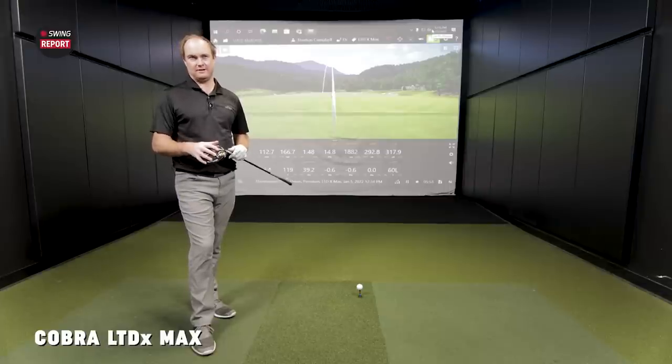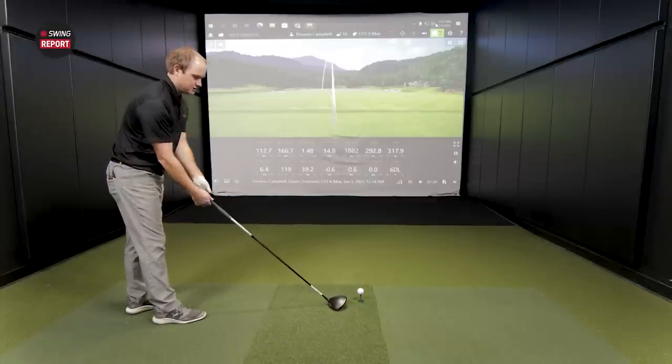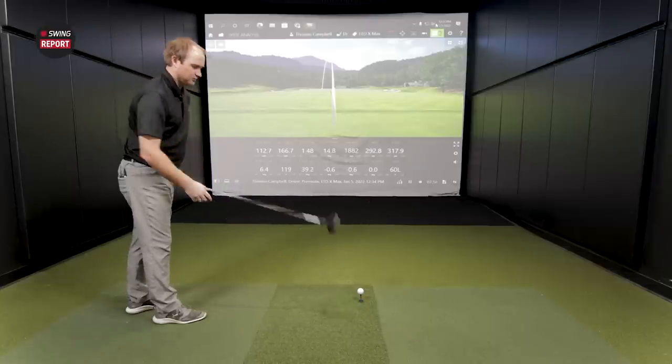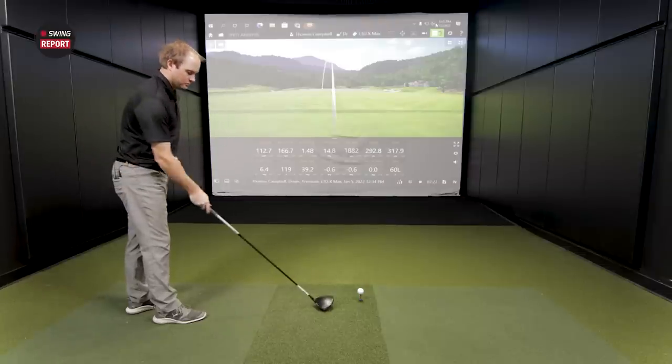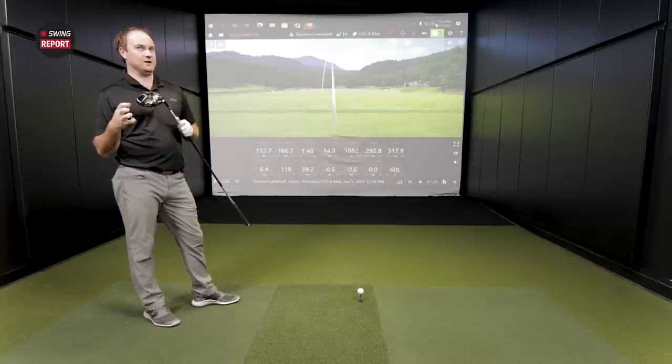Now in hand is the LTDX driver. This driver should be for the widest variety of golfers. There's no adjustability — fixed weights — so a lot of the draw bias should be gone. Looking down at it, you see the face sitting a little more neutral, not closed like the LTDX Max. It looks like a pretty similar shape but sits more neutral. With the weight pushed all the way back, it's going to be a very, very high, forgiving driver.